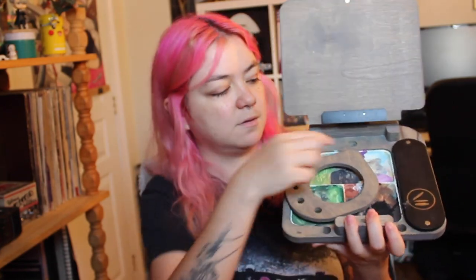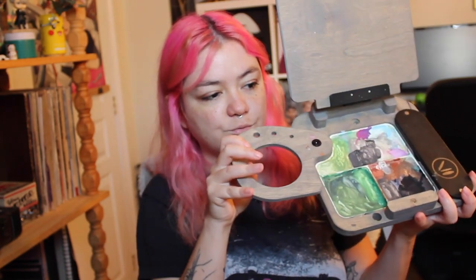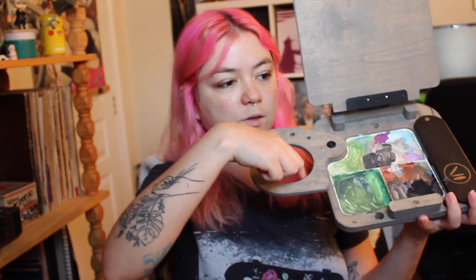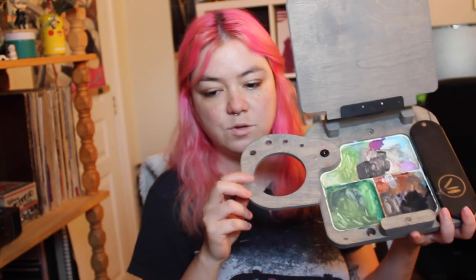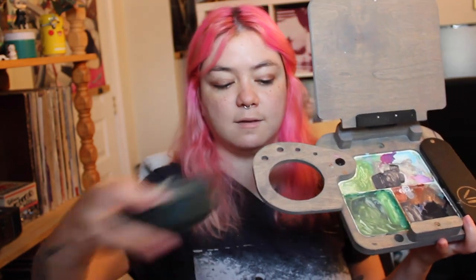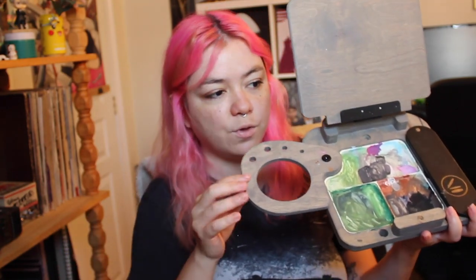I'll use the top-view fill so we can see the details better, but I'll open it here for you first. It comes with an elastic band and a clip, and it comes already mounted with the screws and everything. There is a little drawer that you can buy separately. I use a Faber-Castell water container that I already had, and it fits perfectly.